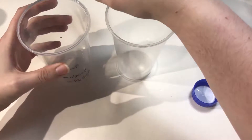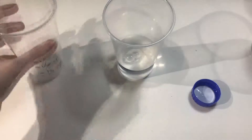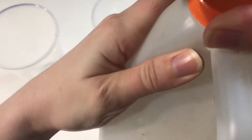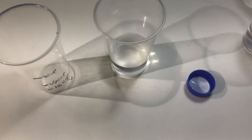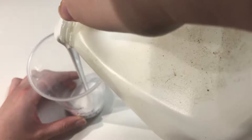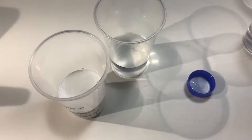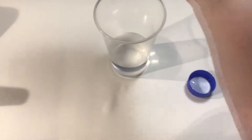Fill it with half a cup of water and half a cup of glue. Gosh, if I can open this — I think it's glued shut. Okay, half a cup of glue. Well, that's a bit more than half a cup, but whatever.